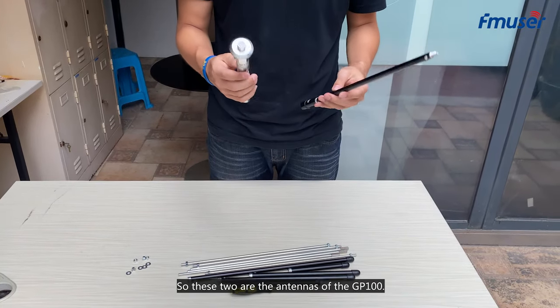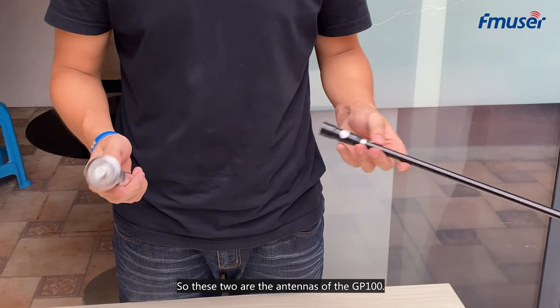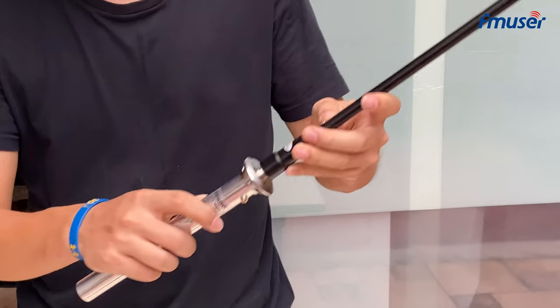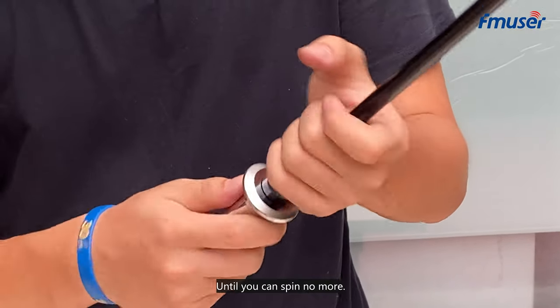So these two are the main antenna elements of the GP100. Plug it in and spin it until you can't spin no more.